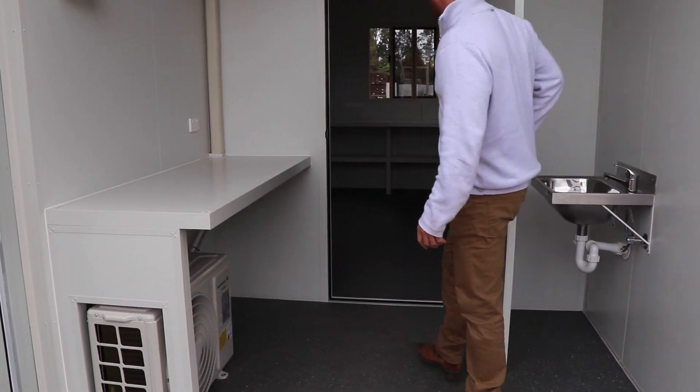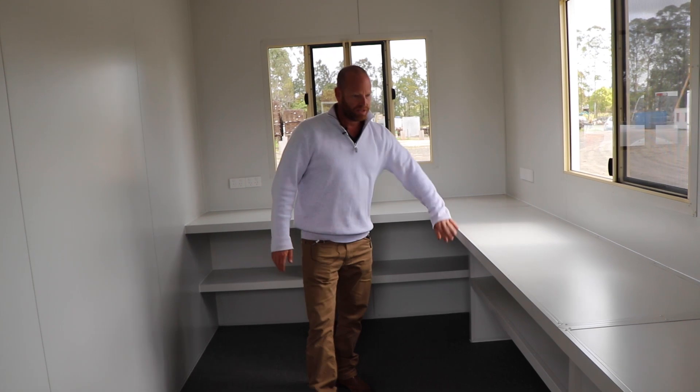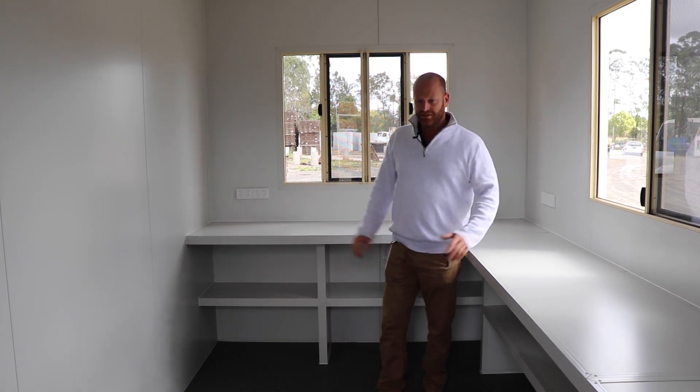Inside, we have custom benching. Come on in. So we've gone heavy duty benching. They're going to use 30 kilo weights and stuff like that that'll be on these benches, so this is extremely strong. Fully sealed. Aluminium windows with crimp safe. Air conditioning. Ready to go.